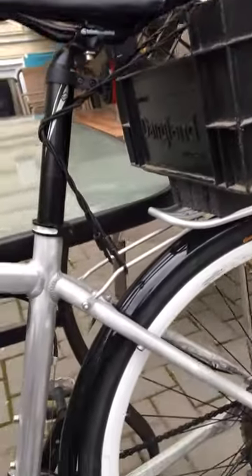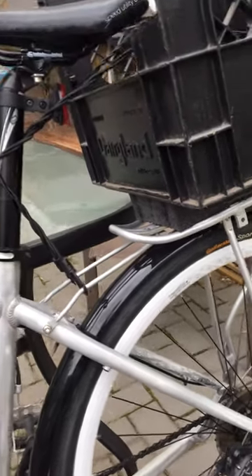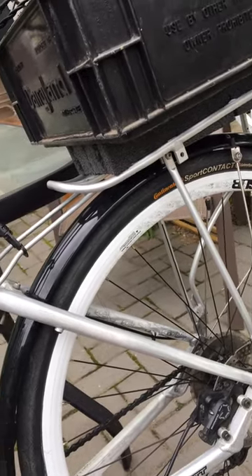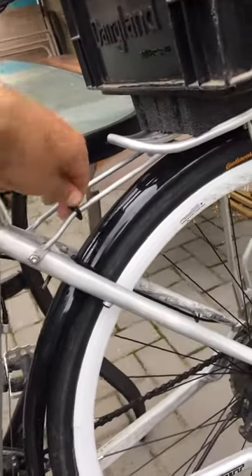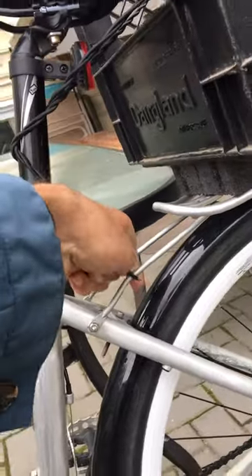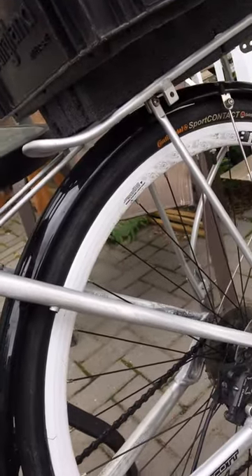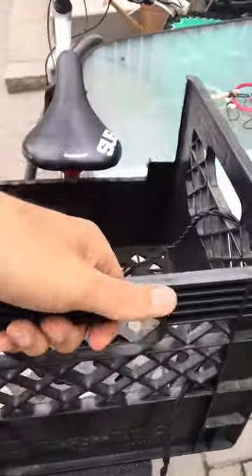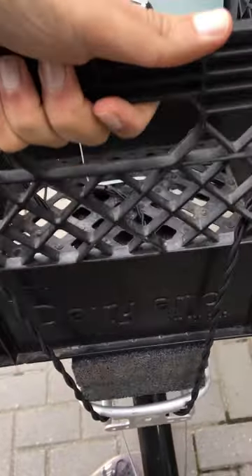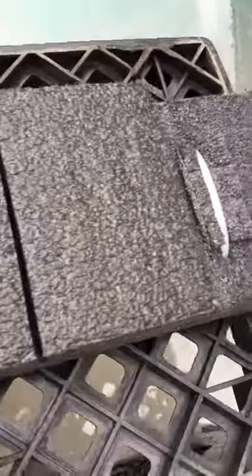This is a very simple way to make a basket for your bike which is removable and you don't have to have it there all the time. It costs you zero dollars the way I made it. I just want to take it off to show how removable it is, so the key to this basket is that you need to make something like this.